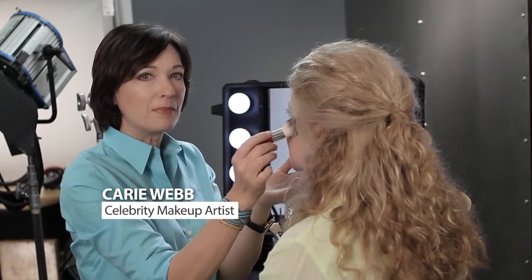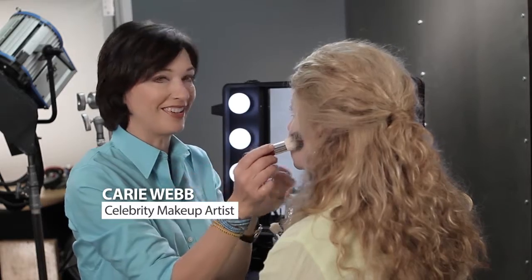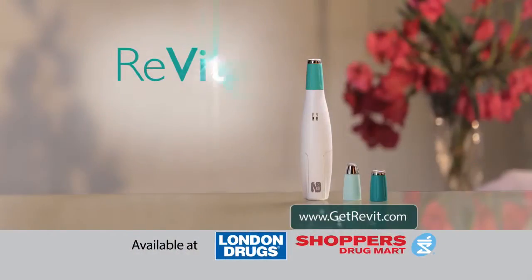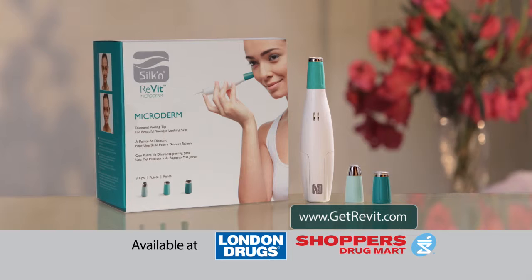Exfoliating creams can be harsh. Revite softens and smooths your skin so makeup goes on better and looks better. Never pay for microdermabrasion in a spa again. Make your skin sparkle with Revite — Revite from Silken. Available at London Drugs and Shoppers Drug Mart.